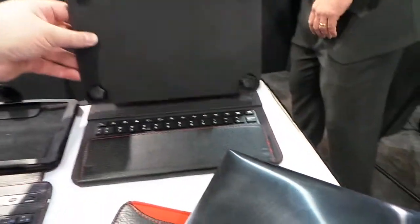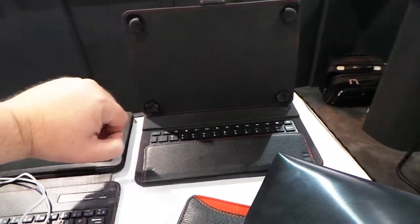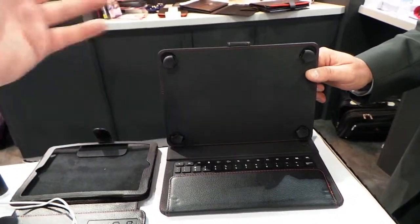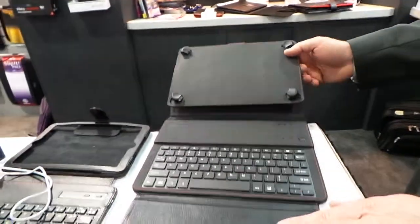They've got a few different things. This is really smart — it's an 8,000 milliamp hour battery with adjustable tabs depending on what sort of 10-inch product you want to use. So it's adjustable to size.